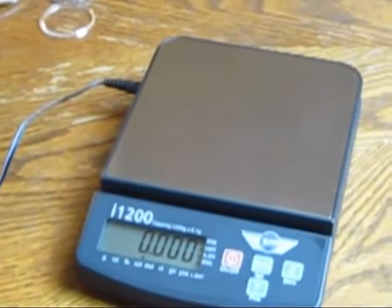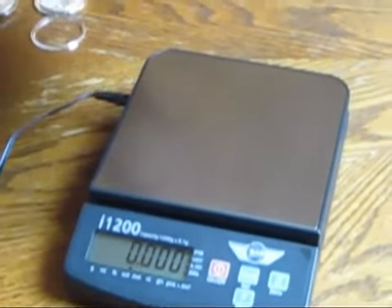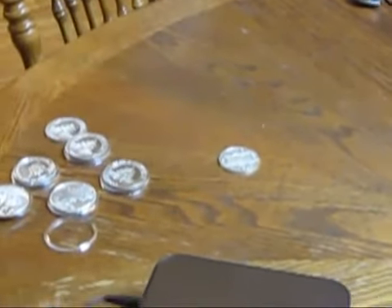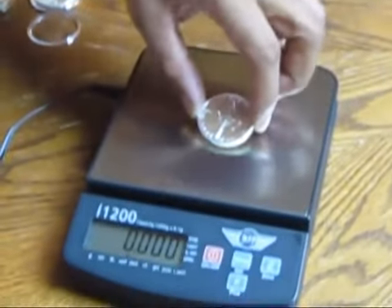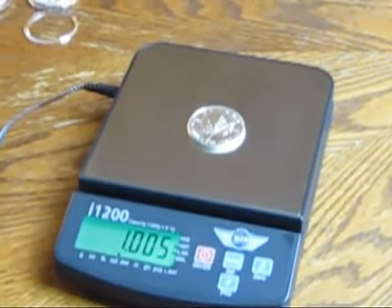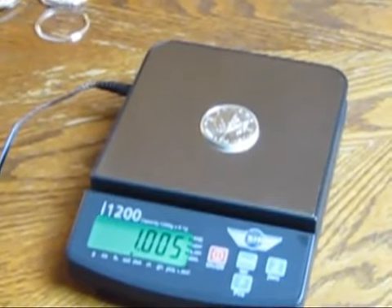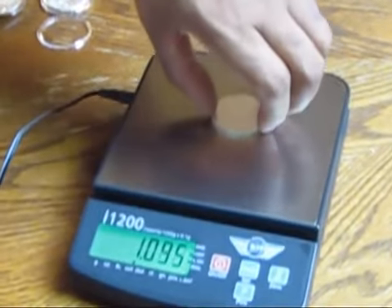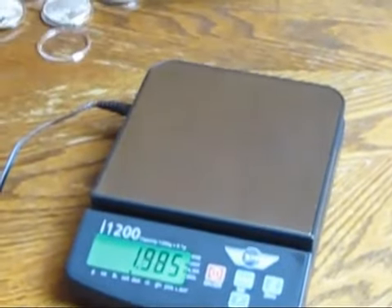Next, we're going to go to the Canadian Maple Leaf. This is a 2010 Canadian Maple Leaf — it has four nines on it. It comes in at 1.005, so it's still over one troy ounce.